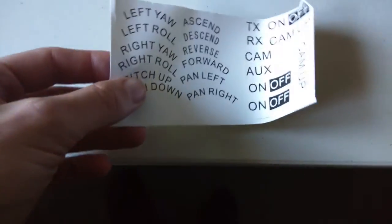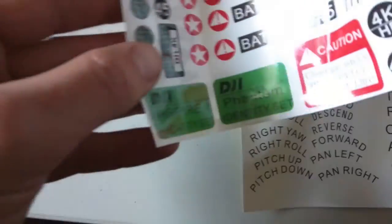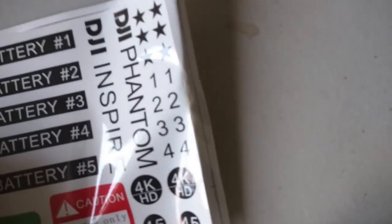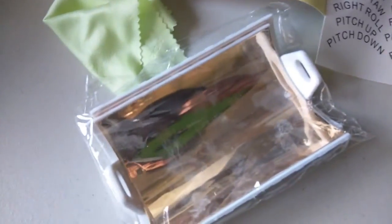It's one big sticker, so you've got to cut them to size or use them as one big picture. You have labels like Inspire One, Phantom, Star, different numbers, Ultra 4K, HD, CSC, and various model numbers. There's also a note saying charge only one device at one time. So a little bonus sticker action, and then just the boosters themselves — let's see if it works.